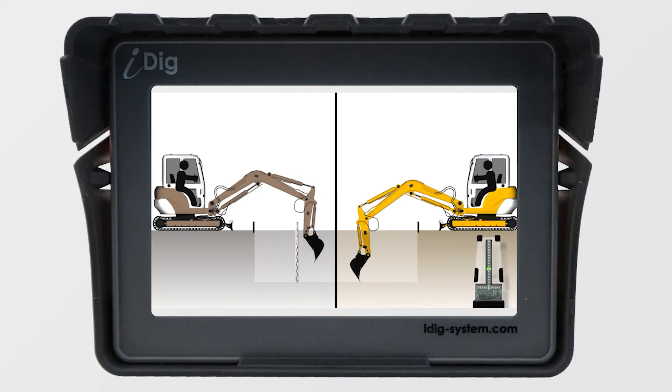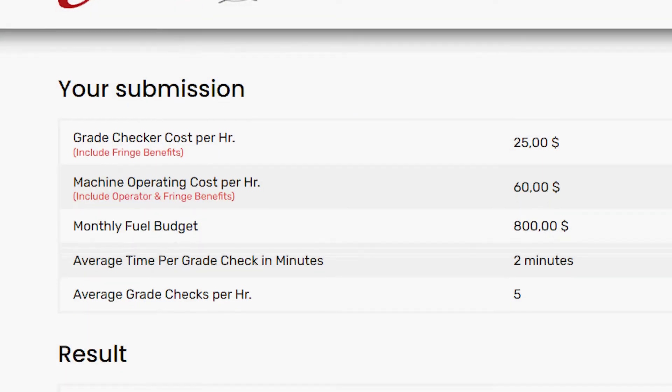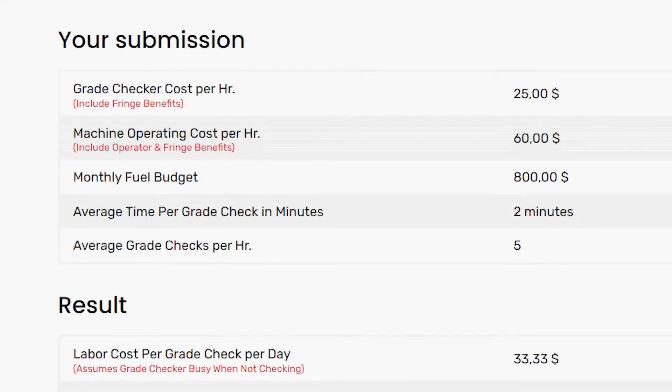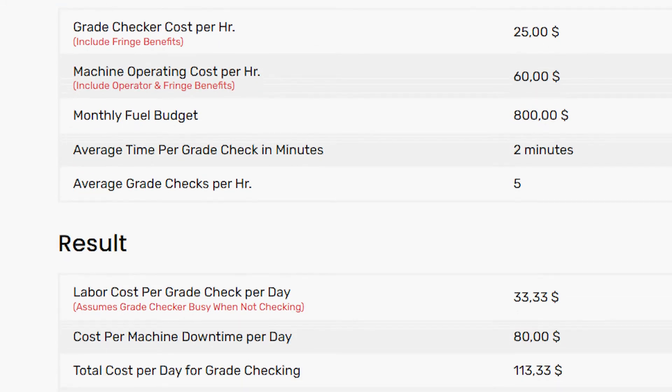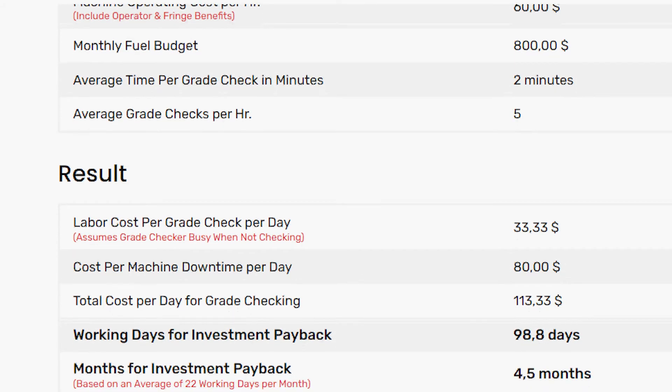On top of that, you don't even have a man in the hole anymore checking grade, or you're not jumping out of the cab to check grade. And even more so, you're going to save on fuel costs. Typically we've seen people making their money back in between three to six months. We've even had some guys who bought one and said, 'Give me three more for the rest of my machines,' because it's that good.